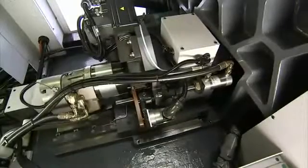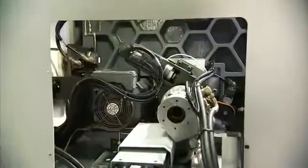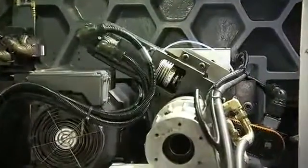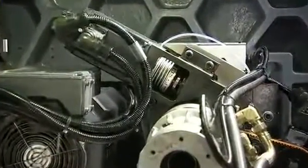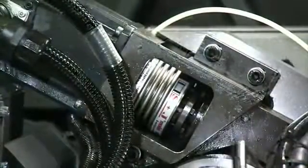Rapid smooth traverse movement is ensured by superior quality ballscrews and linear guideways. For C-axis positioning, the Diamond series comes with standard 5-degree indexing, or you can choose the optional 0.01-degree indexing, which dramatically increases machining flexibility.